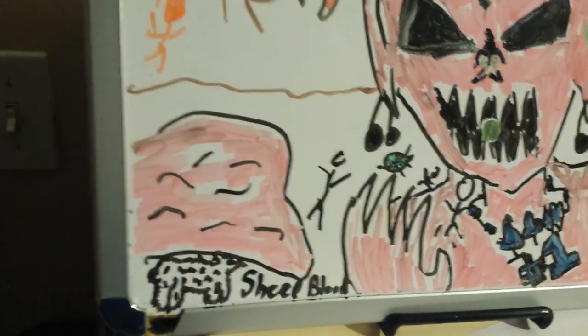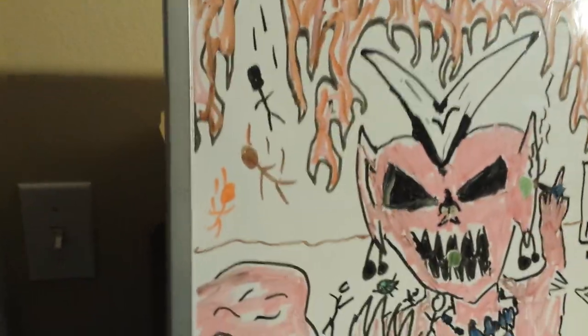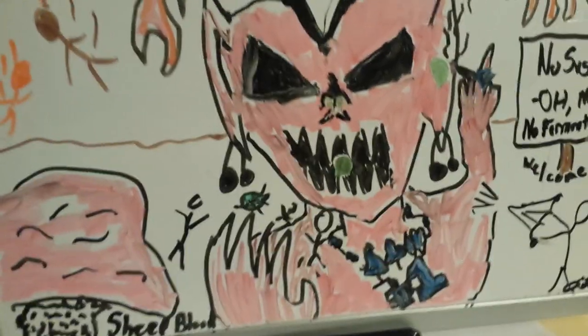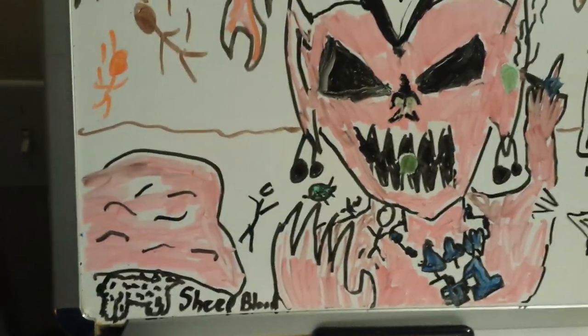They got puddles of sheep blood here. And that looks like how you get in. Let this falling into sheep blood and coming out with no face remind you that Morax stains opaque on sheep blood agar.